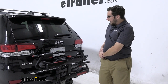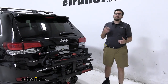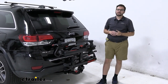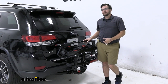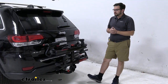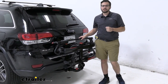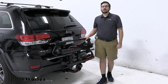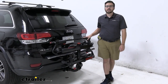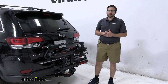I think the HoldUp can be a nice little platform rack. I'm not the biggest fan of that cranking noise — it would probably bug me on those Saturday mornings. However, it's definitely going to do a great job of getting you and your bikes where you want to go in a nice platform style, and it looks excellent on the back of our 2021 Jeep Grand Cherokee. I'm Bobby, thank you for watching.